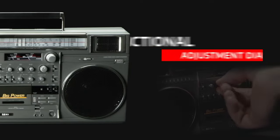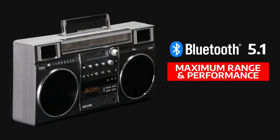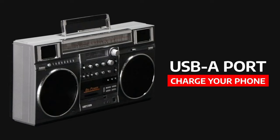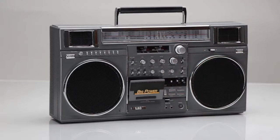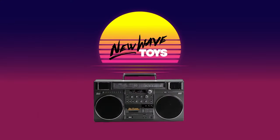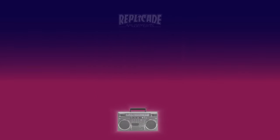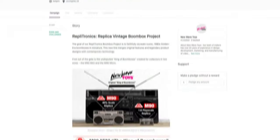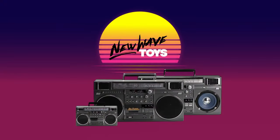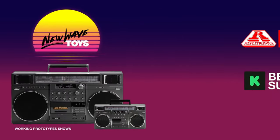New Wave Toys is paying homage to this amazing legacy, starting with our tribute to the king of boomboxes, the Replitronics M90 Mini. We packed big power into this small package with a blend of modern and retro technology. The M90 features classic analog controls such as bass, treble, and balance, a working AM-FM tuner mixed with the latest Bluetooth wireless connectivity, a massive rechargeable battery that plays for 60 hours and charges your phone. Support our campaign and reserve your Replitronics M90. Don't miss our Kickstarter exclusive design, the Replitronics M90 Blue Speaker Edition, available only during the campaign.